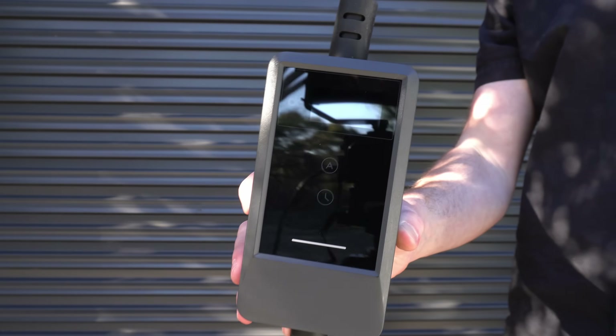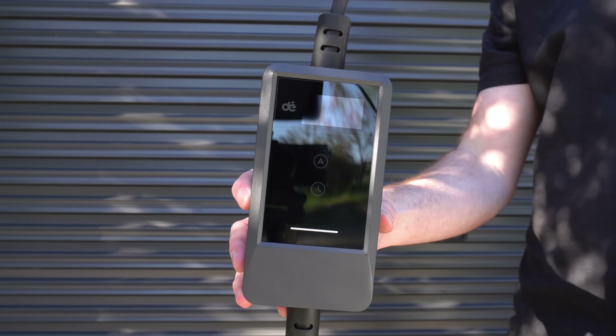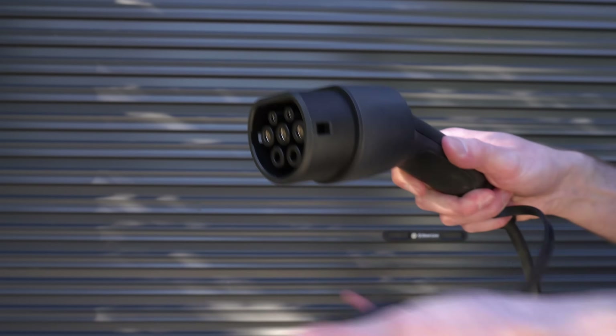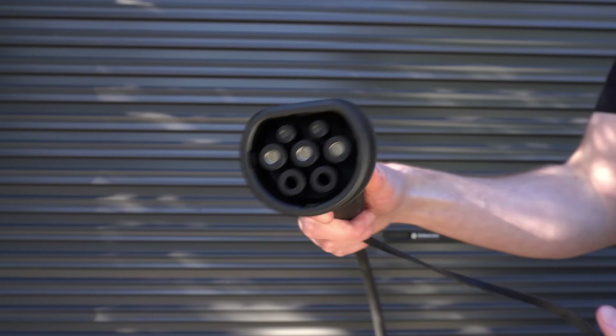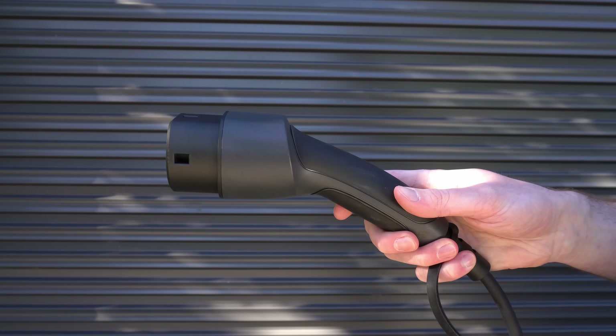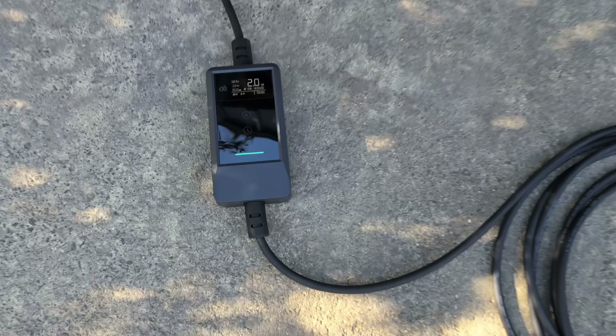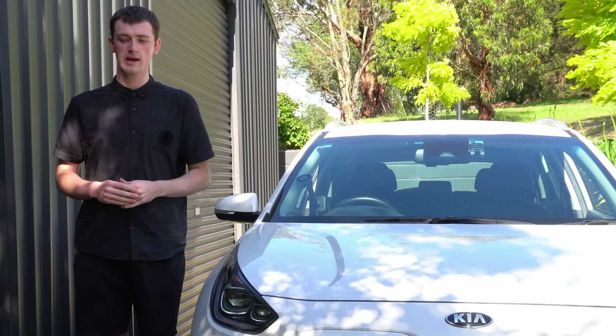The charger itself is fairly simple but overall very nice quality feeling. It all feels well made and honestly better quality than some other chargers I have used before and still have. The charging plug has an IP55 waterproof rating and the box itself an IP66 waterproof rating.